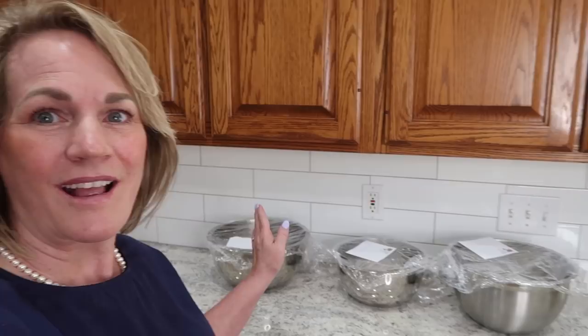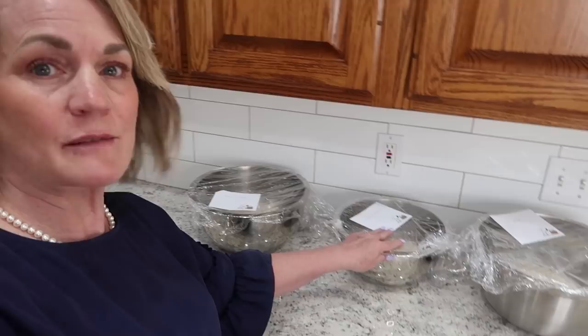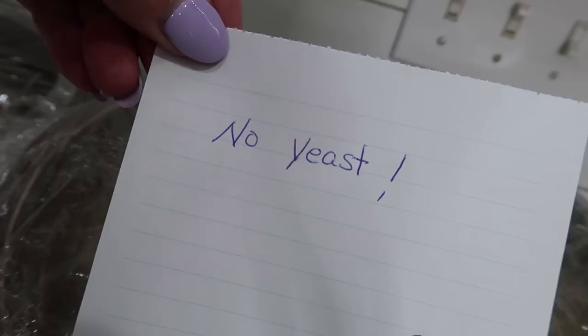On my counter I've got three different batches. This first one is drier and stiffer. The second one had lighter cups of flour so it's a wetter consistency. The third one has no yeast — I made sure to label that. What you do is leave them on the counter covered with plastic wrap for 12 to 18 hours. I don't have to do another thing with them until tomorrow morning — that time frame is just a guide.